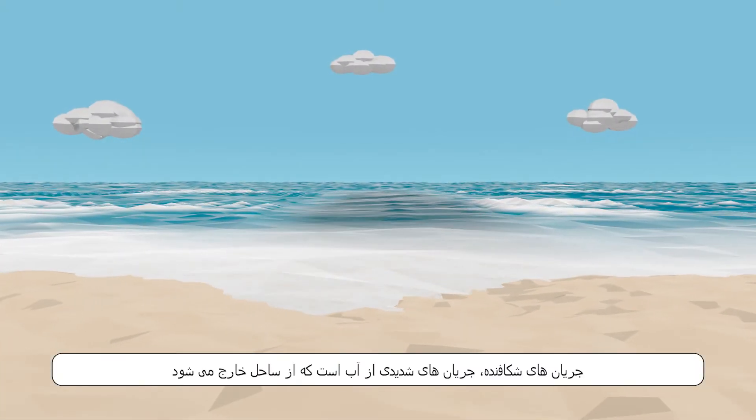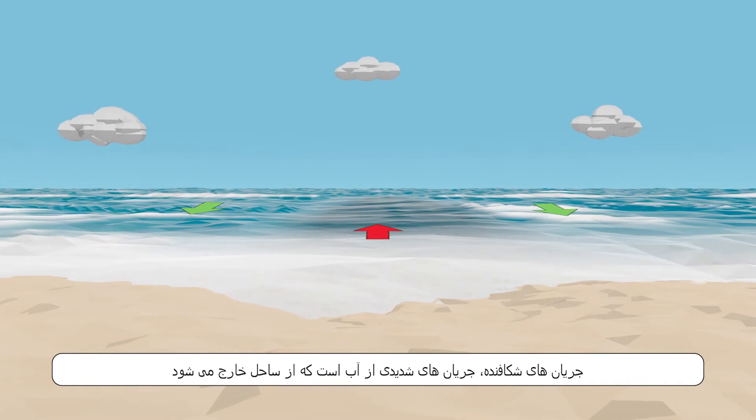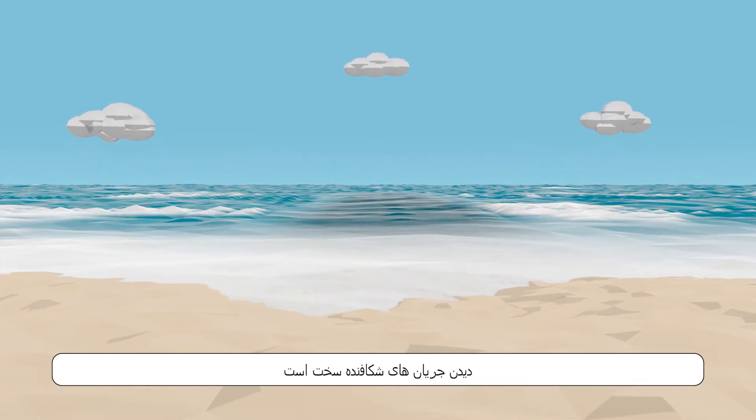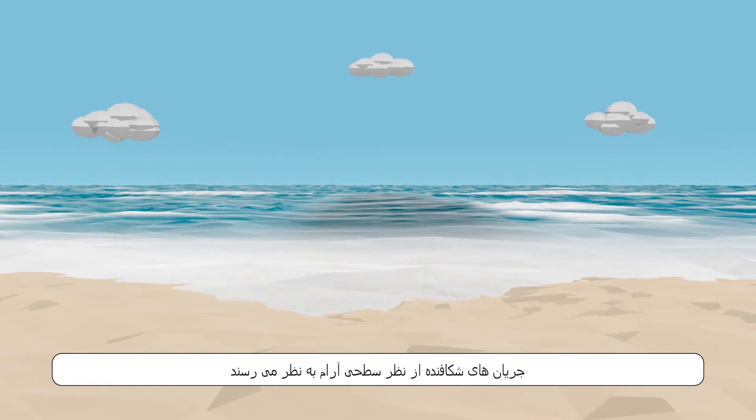Rips are strong currents of water flowing away from shore. Rips can be difficult to see. Rips look calm on the surface.